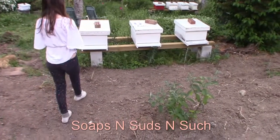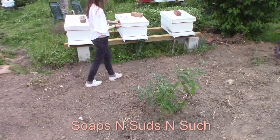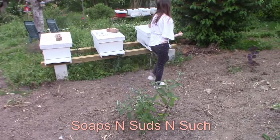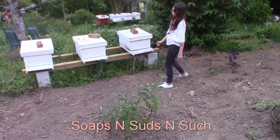Now Doodlebug's going to plant her wildflower seeds. She's just sprinkling them right along. We have got some honey bee wildflowers planted in there — it's a honey bee mix also.